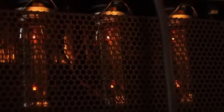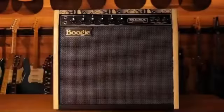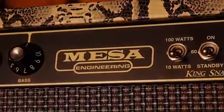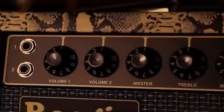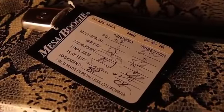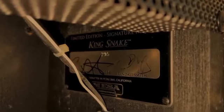Mesa Boogie, King Snake, Santana Signature. นอกจากนี้ ตัวนี้ได้สร้างขึ้นด้วยความพิถีพิถันของคนในโรงงาน Mesa Boogie และตัวนี้ยังถูกเซ็นมือจาก Carlos Santana อีกด้วย